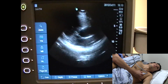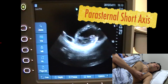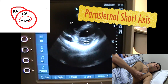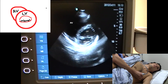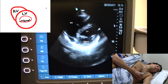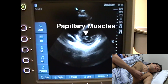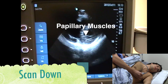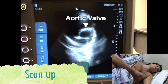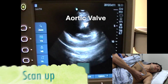Now I'm going to turn it 90 degrees to get a parasternal short axis view. In this view, you can actually see the left ventricle in cross-section, which is on the screen right now. What we're seeing right now is the mitral valve — you see how it looks like a fish mouth? That's called the mitral valve. If you scan down a little bit lower, you'll start seeing papillary muscles. And if you scan up more past the mitral valve, you'll see the aortic valve.